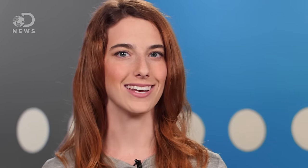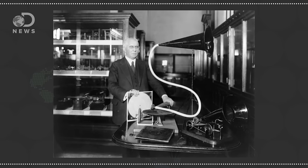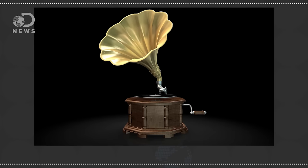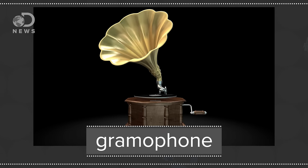But he wasn't the only one working on it. Emile Berliner developed a similar system, but his had a hand crank that turned not a cylinder but a flat disc, cutting 3-dimensional grooves of sound waves directly into it. The needle or stylus would read the grooves, producing a sound that was amplified by a horn or cone. And thus the gramophone was invented in 1887.